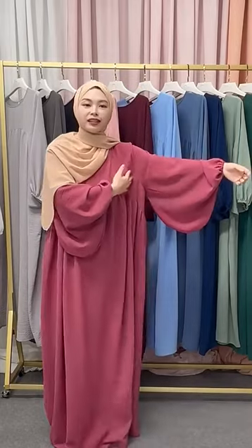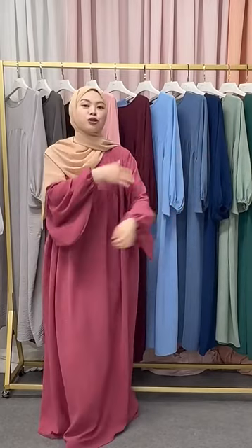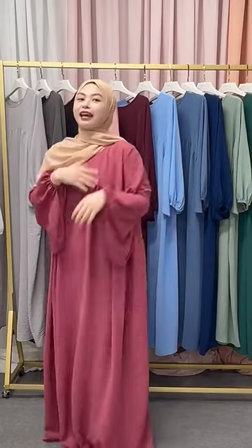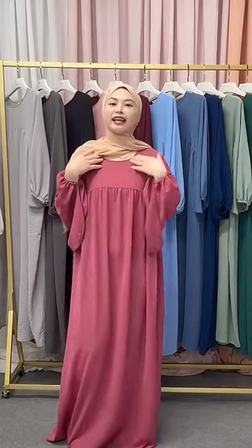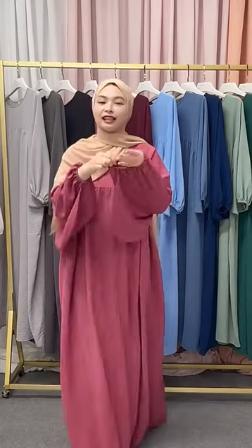Look at the arm designs here. How is it? Upstairs is narrow, downstairs is very large. So it shows your arms very elegant, and the corner here is a round neck. So it's very convenient to wear, and the waist here is elastic.